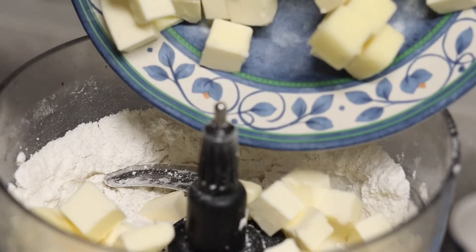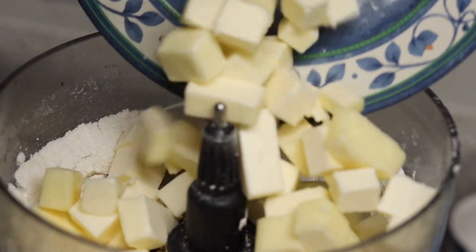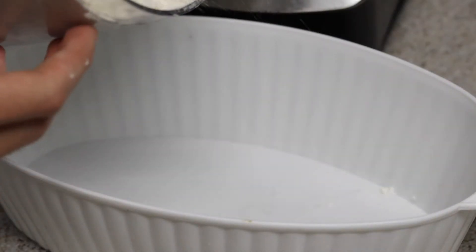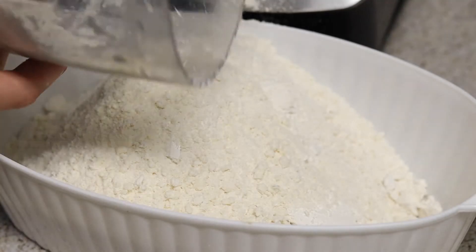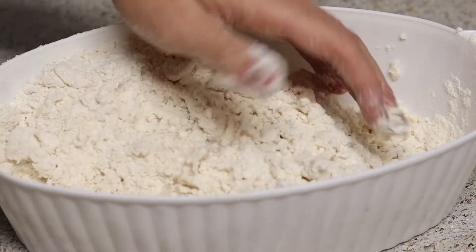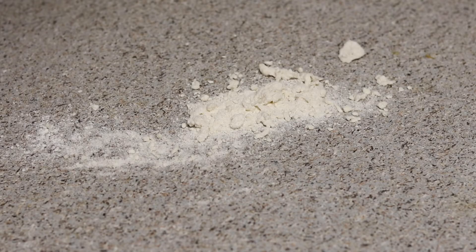After those have been mixed, add your cold cubed butter to the flour mixture. Throw the lid back on your food processor and pulse until there are just pea-sized bits of butter left in your flour mixture. Dump it out into a bowl — see those little clumps of butter in there? That's what you're looking for. You want that separation, then you're going to slowly add in water and knead this together with your hands just until it is shaggy.